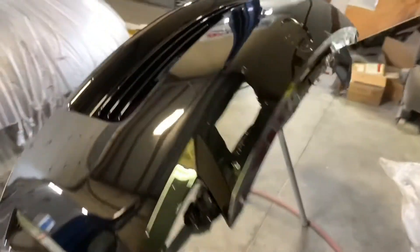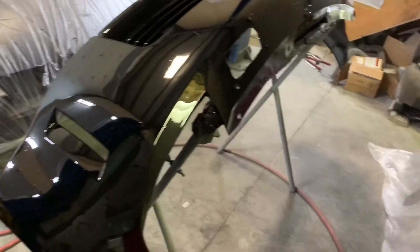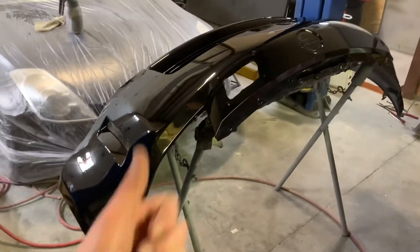A lot of rock chips I didn't fix. Don't care. More rock chips. But otherwise it came out pretty good.